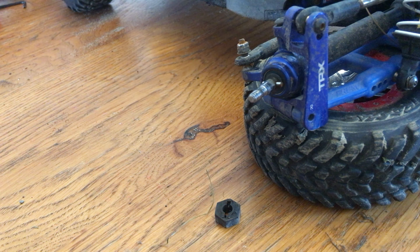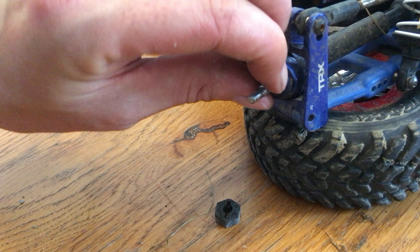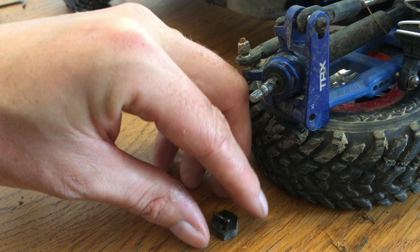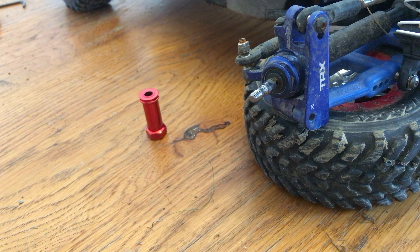Once the nut is removed you can see it's just held in place with a small metal pin. I'll just slide that out and take that to one side for later.